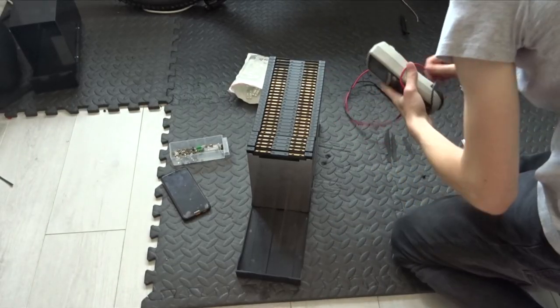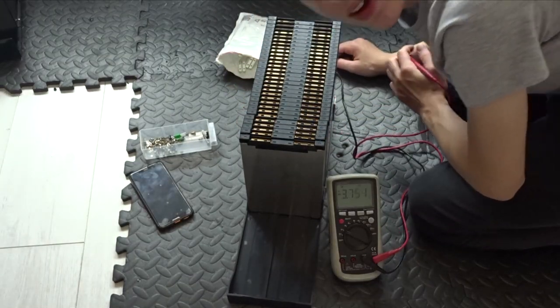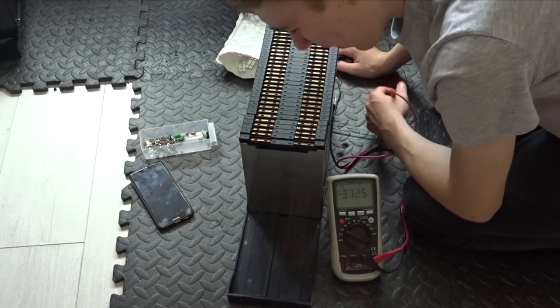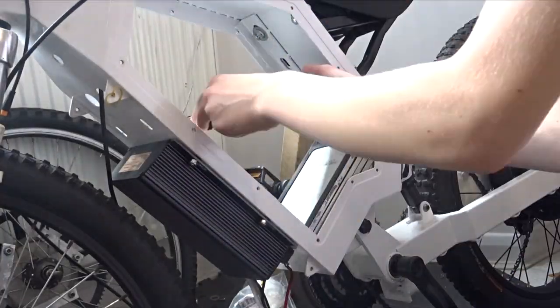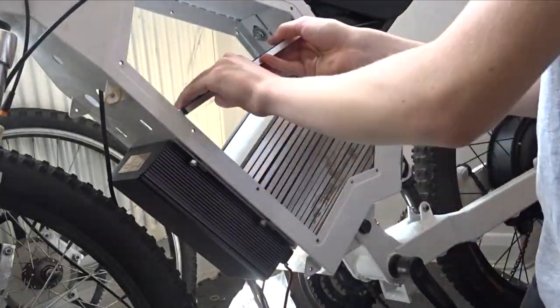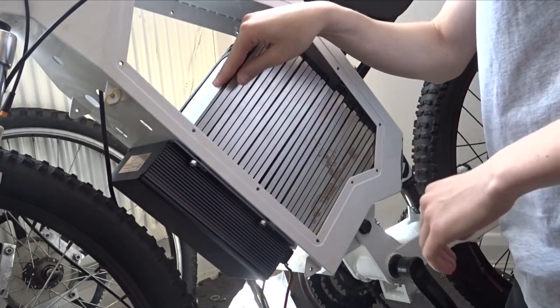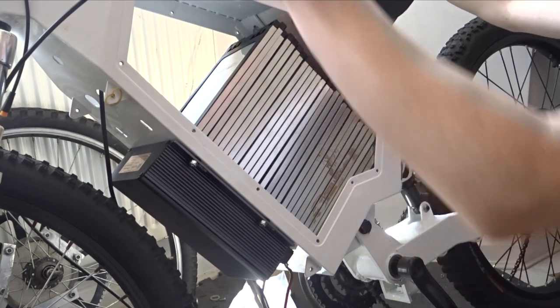With a multimeter we can do a check of all the batteries. That is a very good sign — they are all within a millivolt of each other, which is pretty incredible. Let's just load them all up. And there you go — that is what 28 high power lithium cells look like.